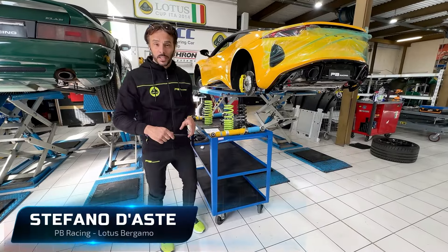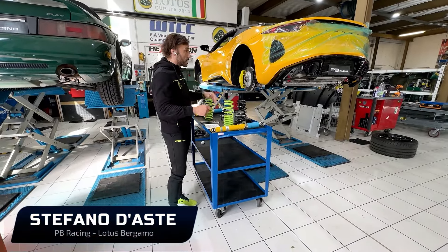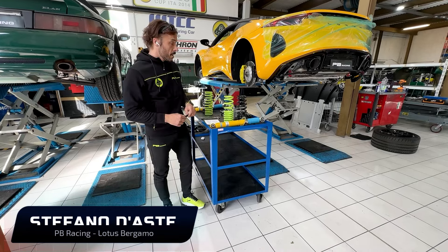Hello everybody, I'm Stefano D'Aste and I'm here in the workshop of PB Racing.